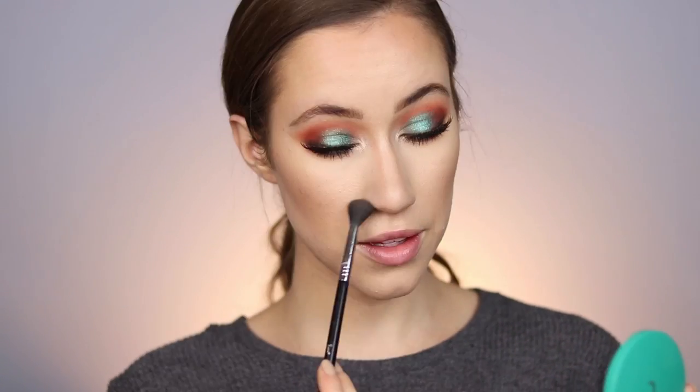Now let's add mascara to the lower lashes. Now that I have mascara on top and bottom, I want to use some false lashes — these are from Kiss in the style Page Boy. Lashes are on! Now let's go into bronzer. I'm using the Thrive Causemetics Sun Chaser Bronzer in the shade Ray to sculpt and bronze the face — working it on the temples, blending into the hairline, along the jaw, down the neck, and down the sides of the nose to contour.